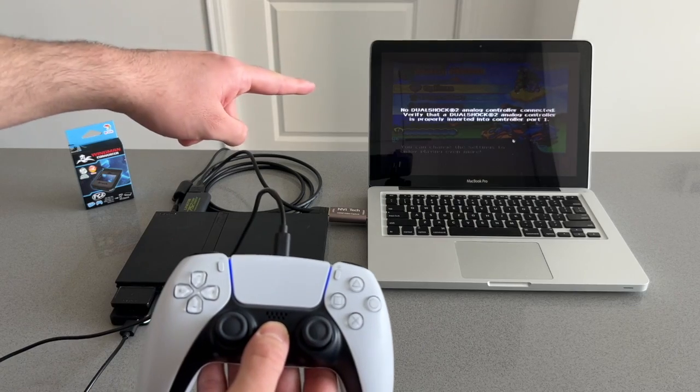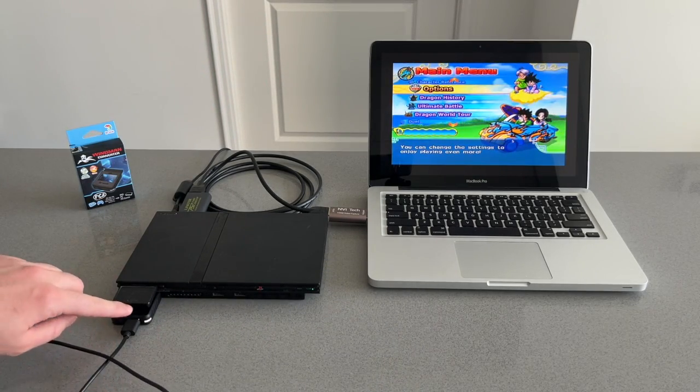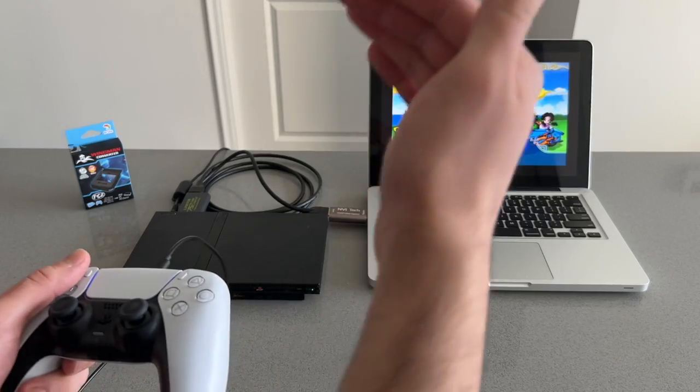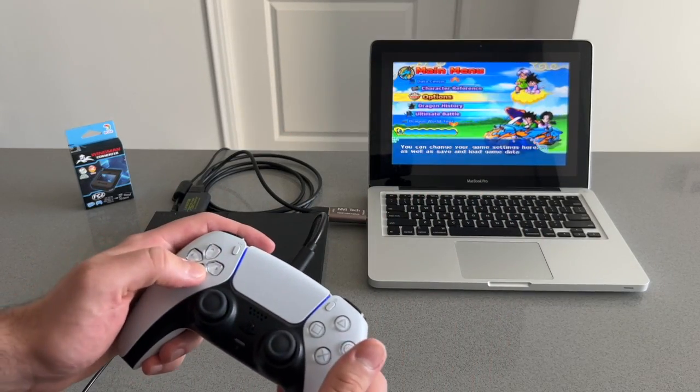I press and hold, the arrow comes up and then it goes away — that means it's connected. You'll also see that the light has turned white or light blue and it should stay solid. That means it's connected and you can start using the PS5 controller with your PlayStation 2.